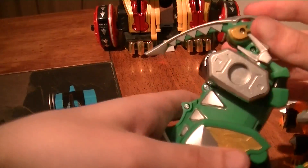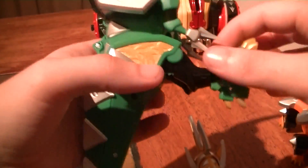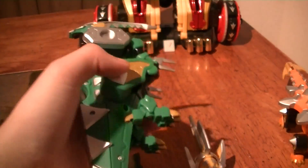For Parasorokkiru, you fold down the arms like so, fold in the legs, and fold the head like that.